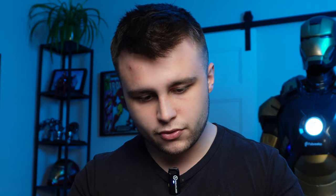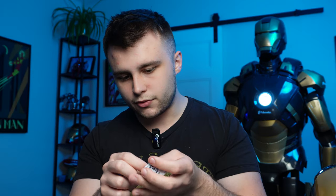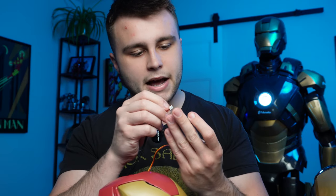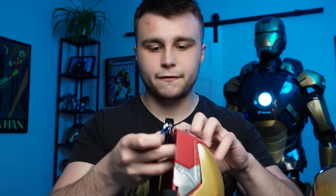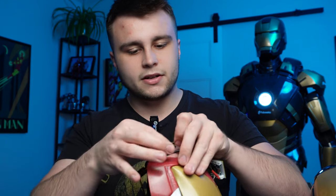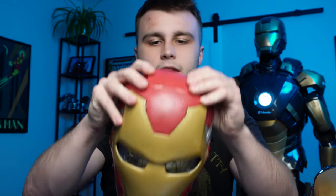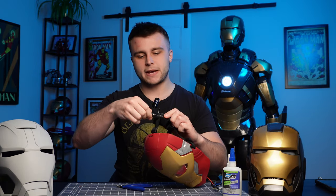I'm currently plugged into servo 2, so that plugs in there. I'm going to unplug the power and feed it through the hole I made so I can plug it back into the board. Same thing with the switch — I'll feed it through the hole I made in the back, bring it all the way out, plug it into the board, and stuff it all back in. Then get the cover, clip it in, slap the battery back on, and we're done.